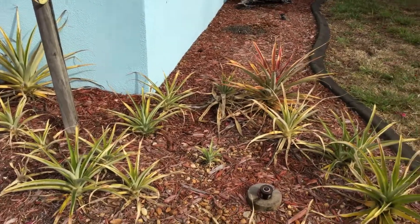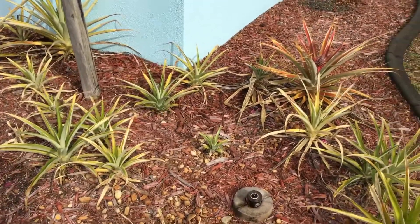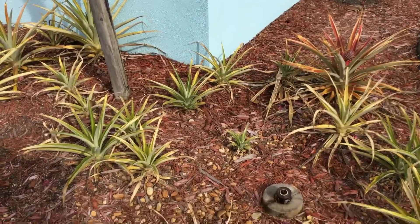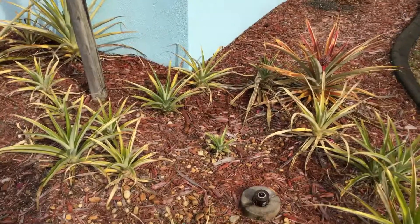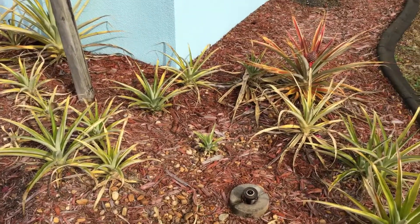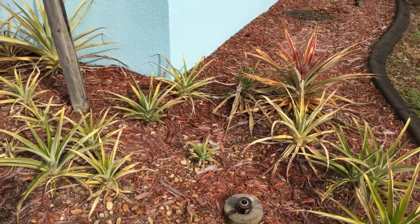Hi, this is Maria from Maria's Garden from Punta Gorda, Florida. Pineapples are the same family as bromeliads. So every time we purchase a pineapple, we cut it up and stick it in the ground. So I have a little pineapple farm.